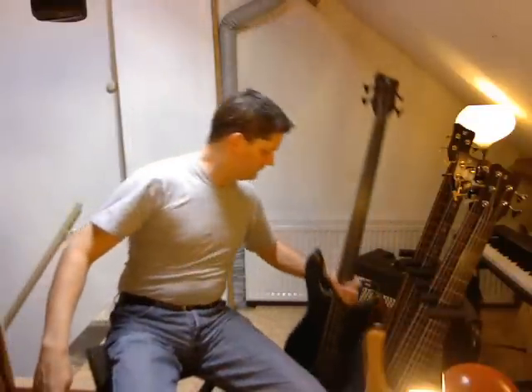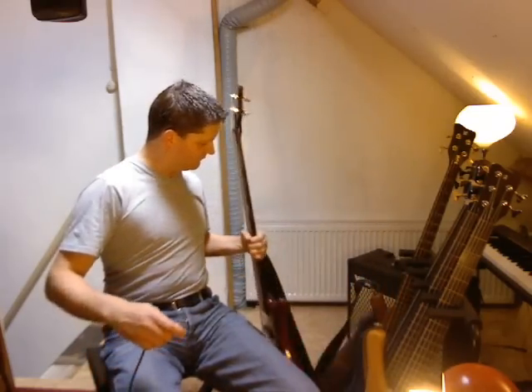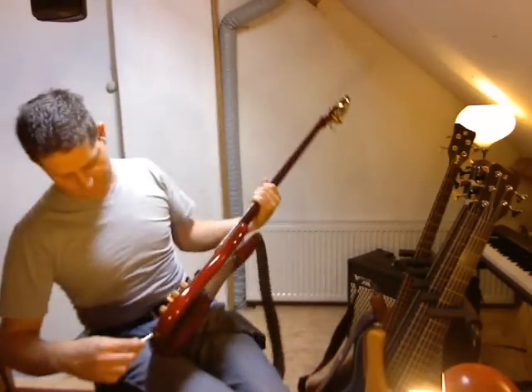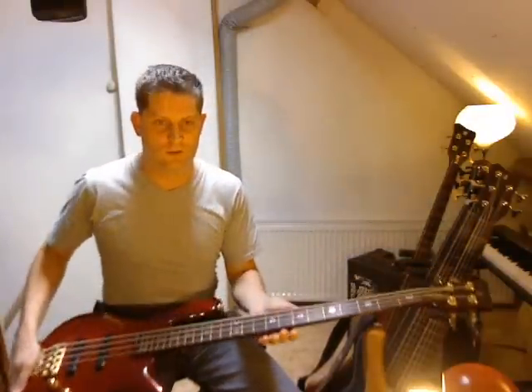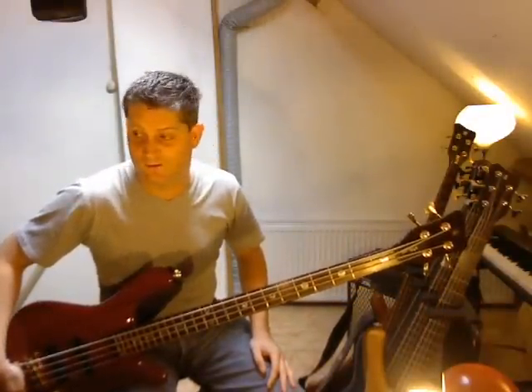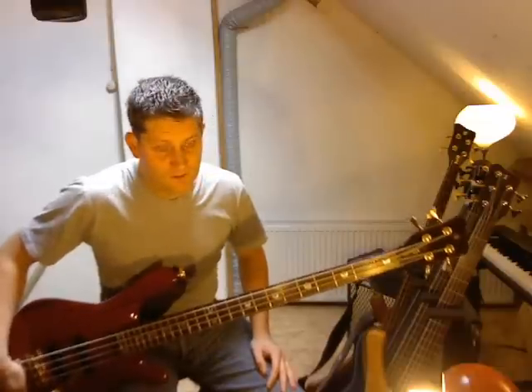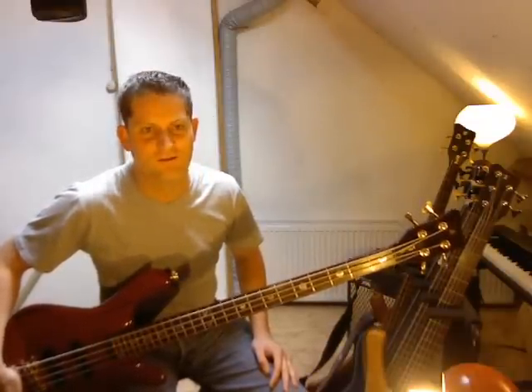My third bass. I've told lots of things before about this bass and shown it in another video. This is a Warwick Stream Stage One, built in 1998. I said the year wrong in the last video, so just to clarify — it's 1998.